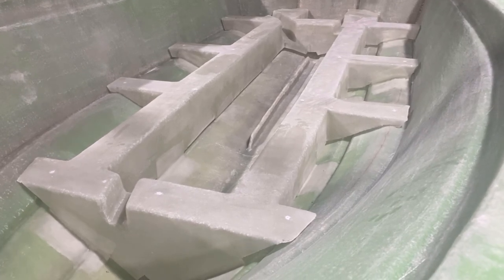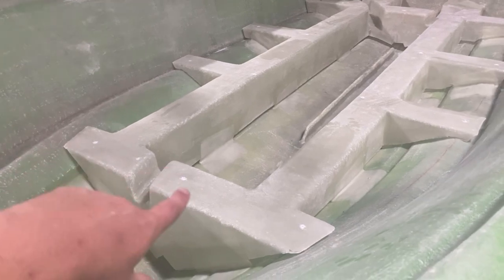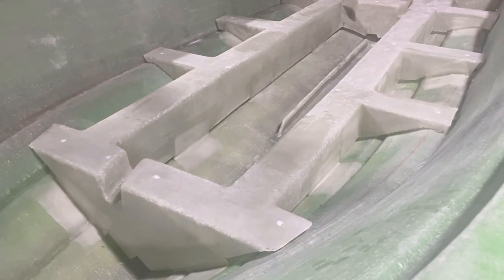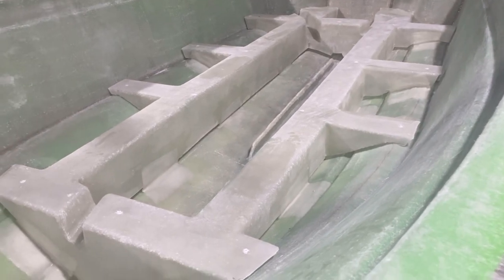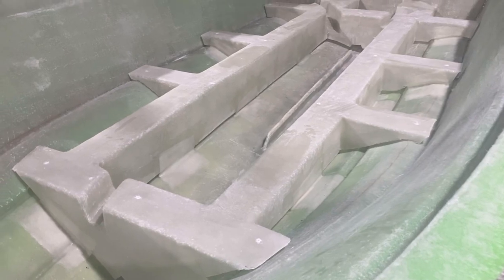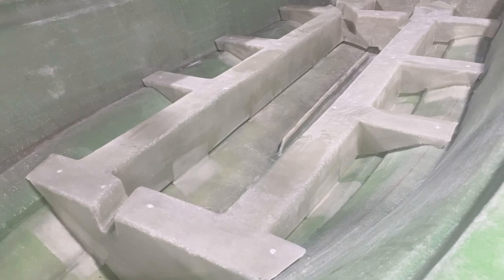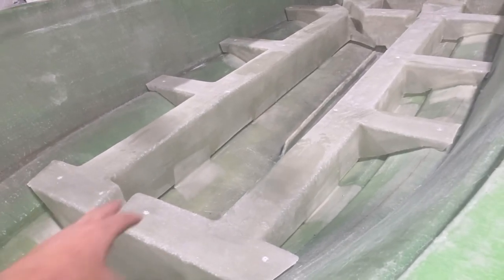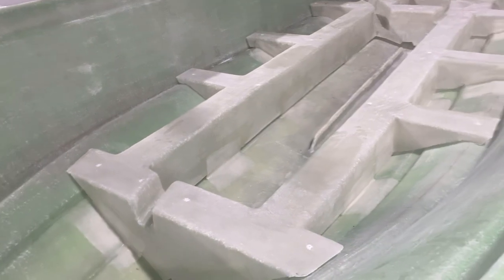It's super heavy duty and will never rot. Going forward, we have the stringers — they're all tagged in along with the keel. The keel is completely glassed, done at the same time as the transom. The stringers are a single molded piece of fiberglass, so they're super strong and super rigid. We will put drains in the front and the back.